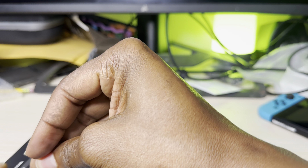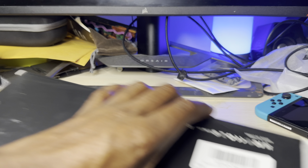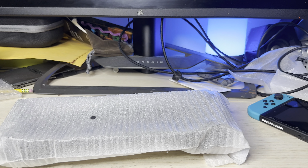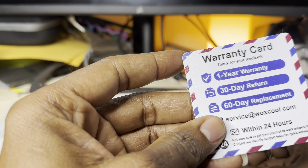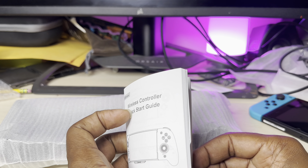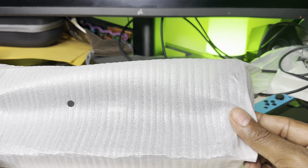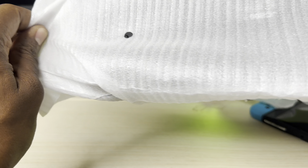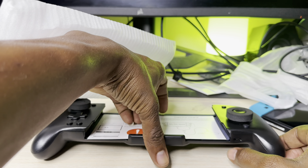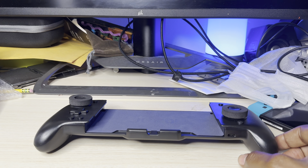I'll slide one end out - oops, everything fell out at once. Let me set my camera back up. It comes with a warranty card for one year, and there's a user support card. This is the manual - a quick start guide with some stuff I'll probably look into. But this is what we really want to see right here - the device itself. Let me get it out of this styrofoam. Okay, I like what I see so far - this looks pretty good.